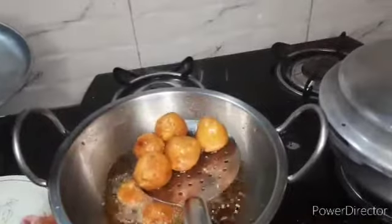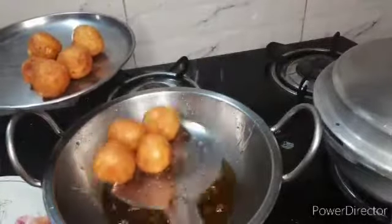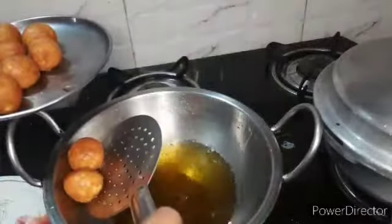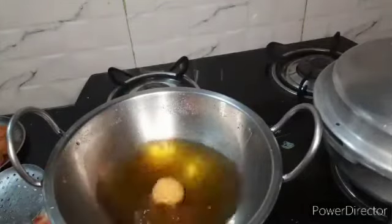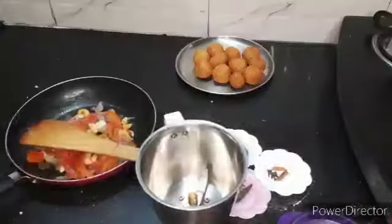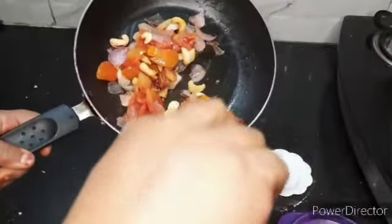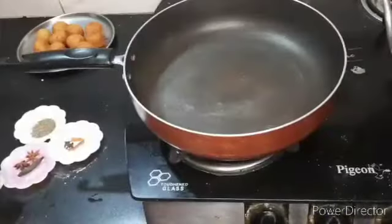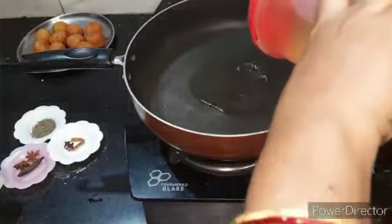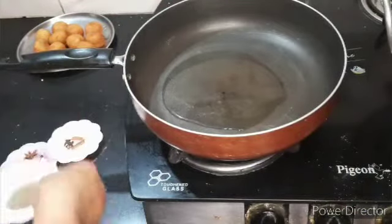Okay friends, I will make my golden brown pieces. I will make my plate, I will pick my golden brown pieces. Tomato, onion, ginger, clay, autumn — mix it. Boiled oil. Add the dumplings.